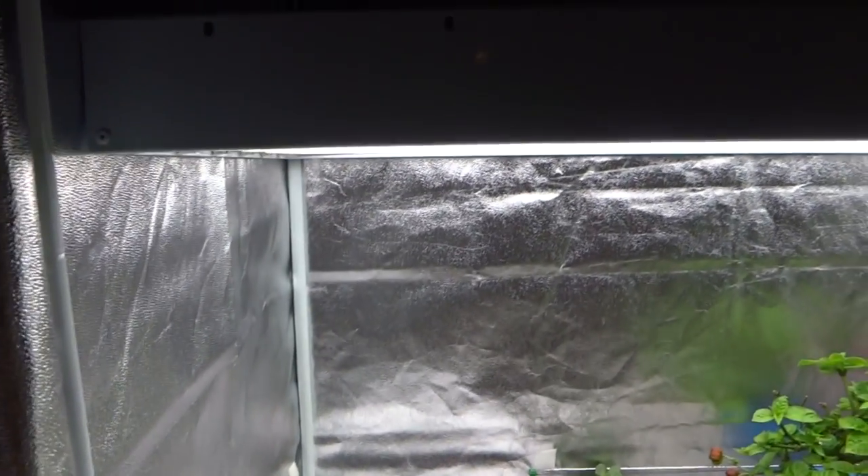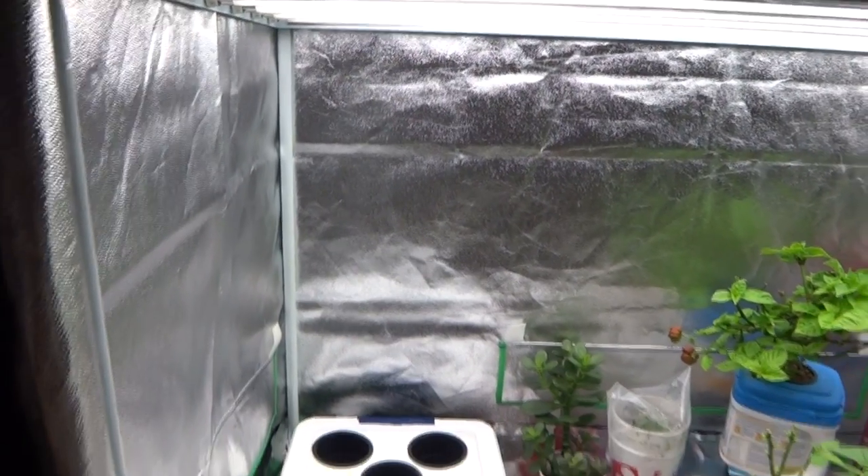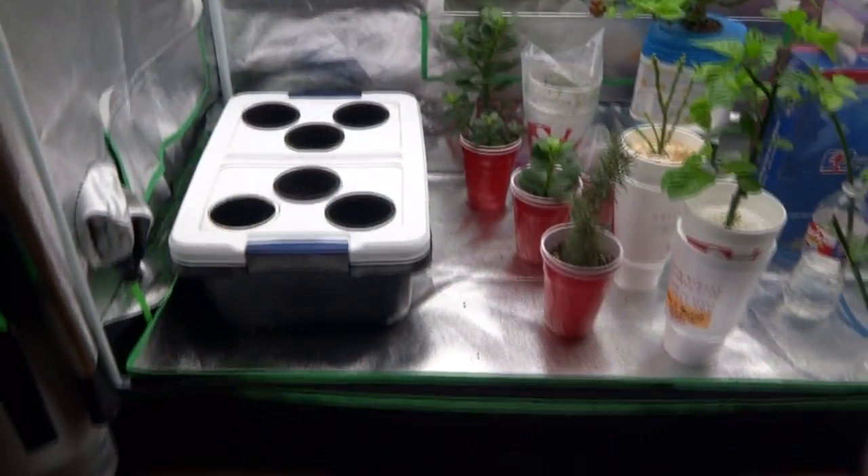And here's my light setup. I'm using Enviagro 4x6, which is a 4-feet by 6-tube T5. That's where all my peppers are grown as well.